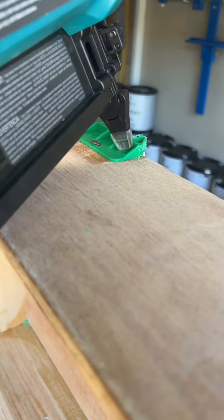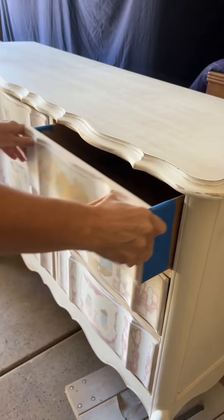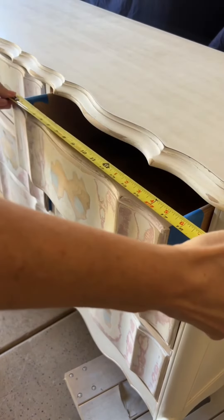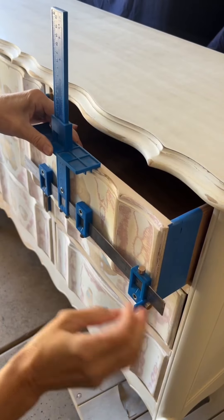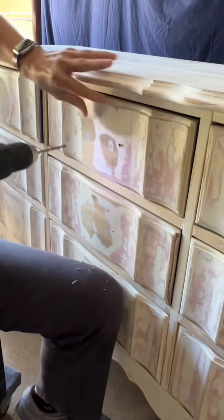Everything works great! Now I'm using the hardware jig to mark everything and get the hardware holes all drilled.